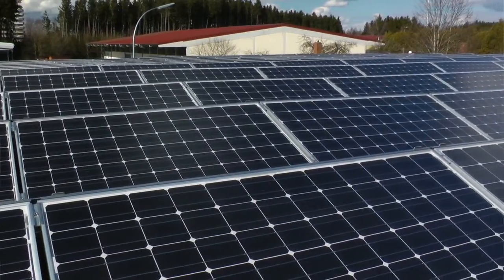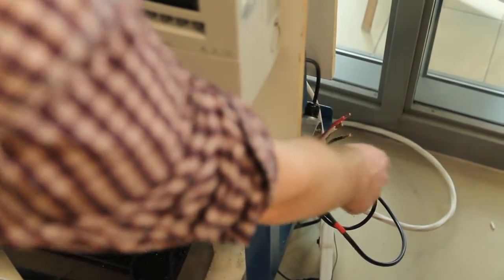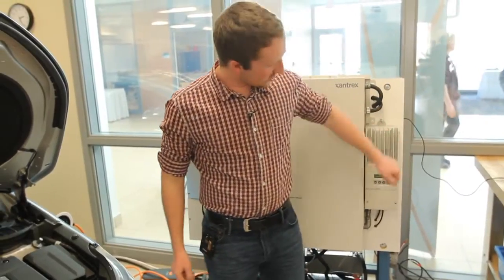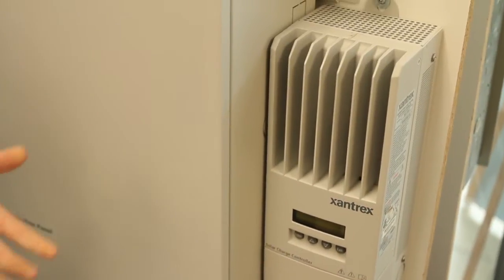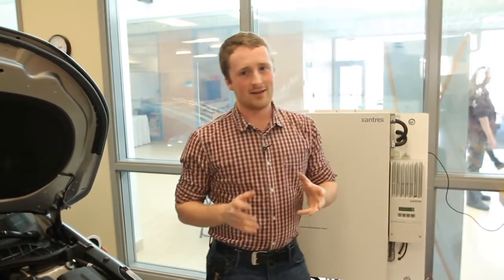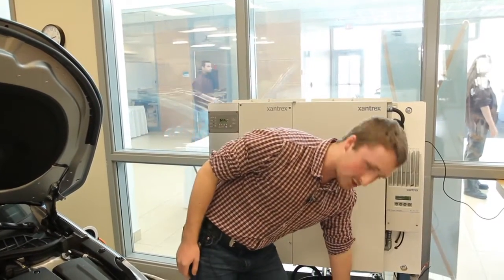The solar panels come directly into our charge controller through the cables. This is our charge controller. The charge controller basically makes sure that the batteries don't get too full or too empty, and they have a couple of other safety features. They charge the batteries.